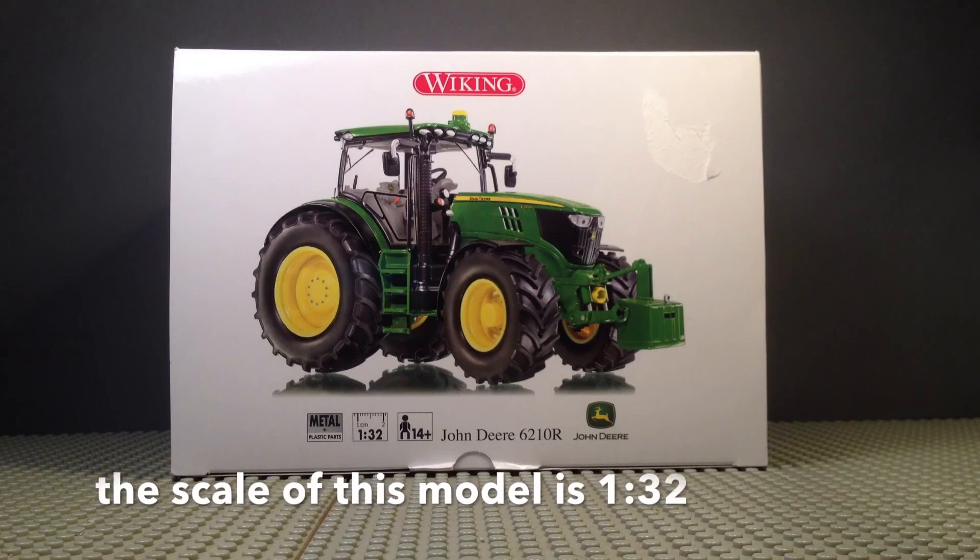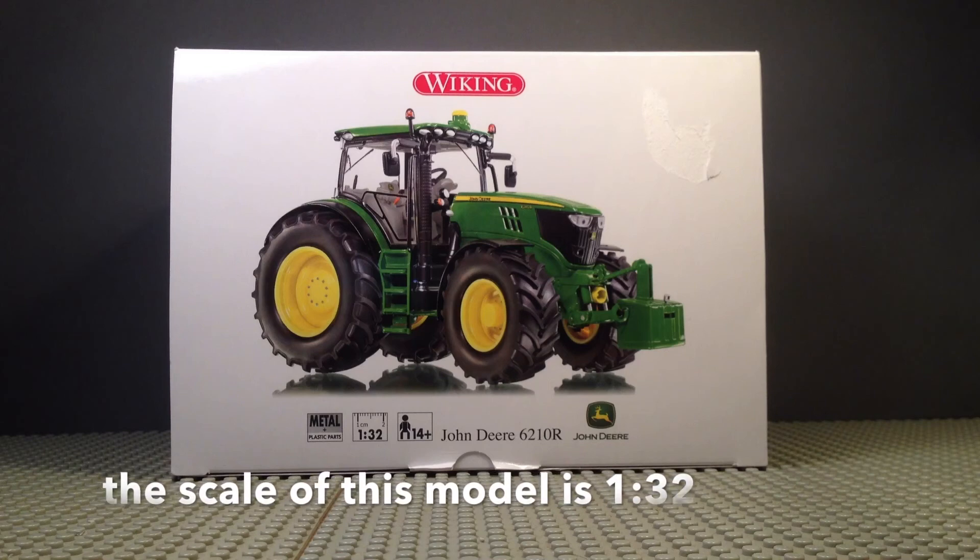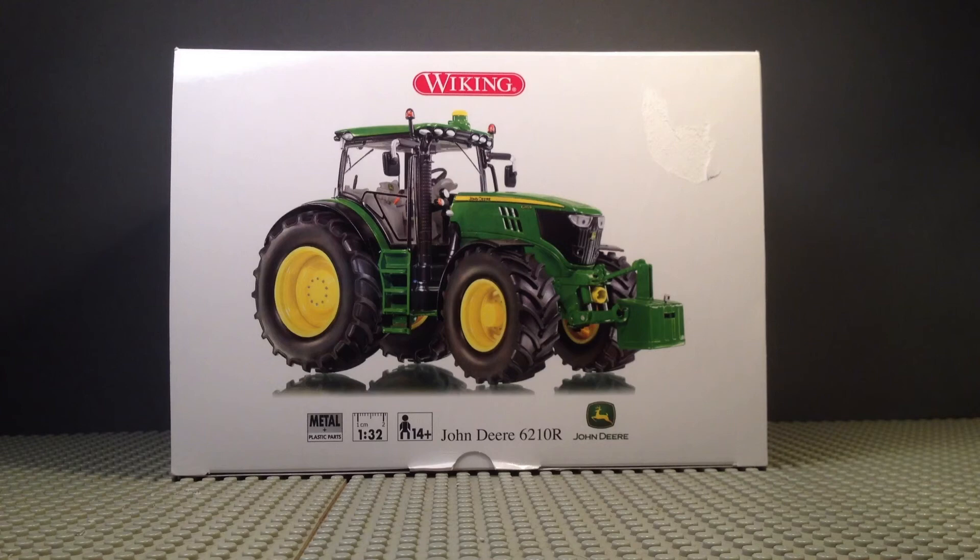This is a video review of the John Deere 6210R from Wiking. Here you can see the front of the box with the image of the John Deere model itself, the logo of John Deere, and the name of the company.